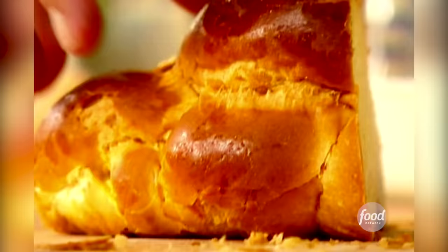This is a challah. It's an egg bread that's been braided — sort of a traditional Jewish bread, but you can use any kind of egg bread or brioche bread that comes in a loaf.